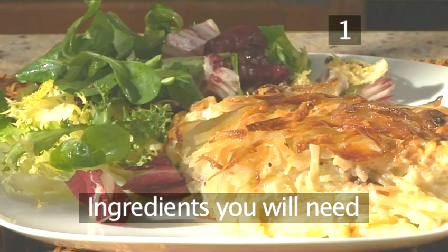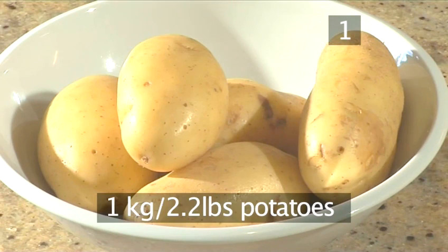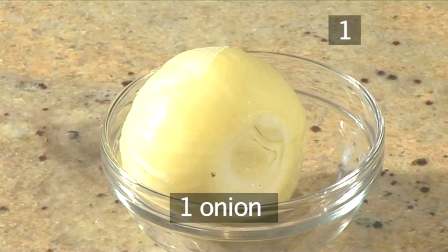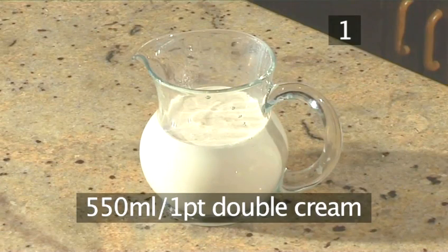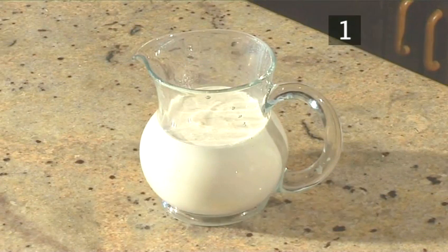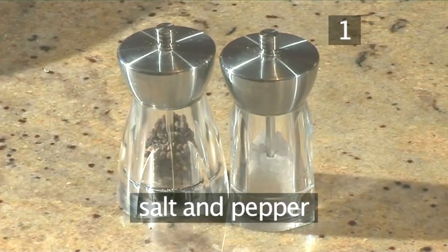You will need the following ingredients to serve 4 people: 1 kilogram of potatoes, 1 onion, 100 grams of butter, 550 milliliters of double cream, 2 tins of anchovies with reserved oil, and salt and pepper.